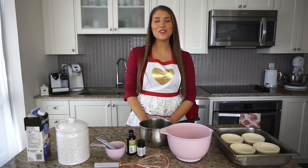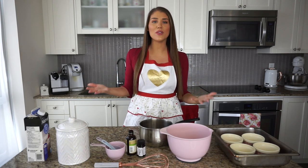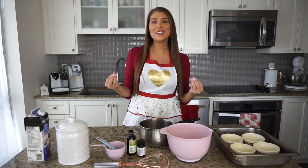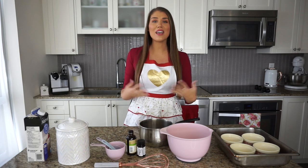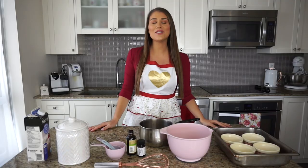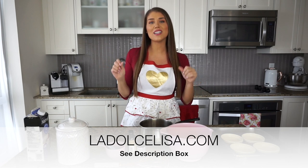Hi guys and welcome back to my channel. If you're new here, I'm Lisa, also known as La Dolce Lisa. Today I have the perfect recipe for you — not just because Valentine's Day is right around the corner, but this is truly one of my favorite desserts. I don't think I've ever met a person who didn't like crème brûlée. If you'd like the exact recipe and some further tips, please check out my blog post at ladolcelisa.com, linked in the description box below.